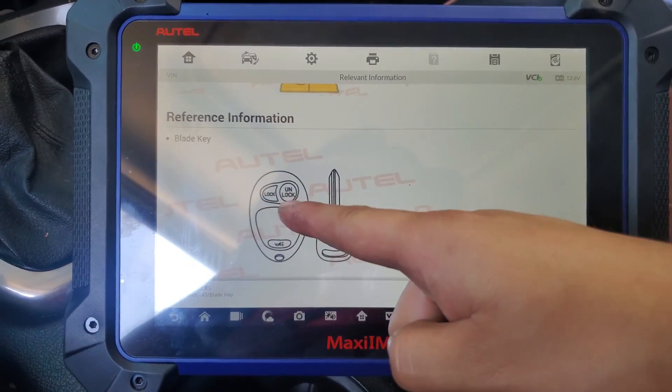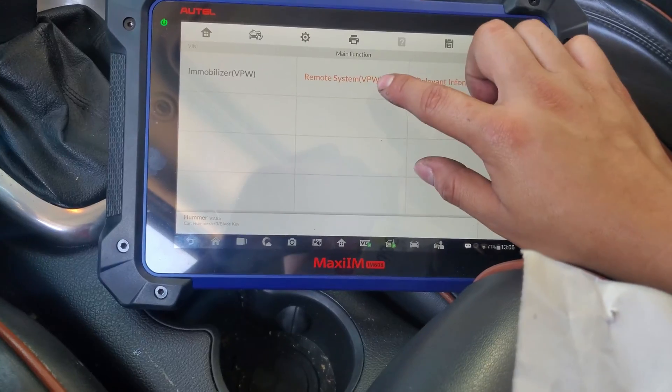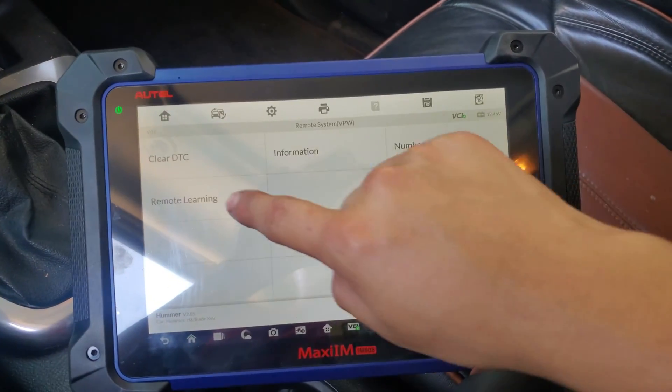If I press relevant information, it tells me the key chip I need, the frequency, and also the remote — and it looks like this one. Now I'm going to program the remote.